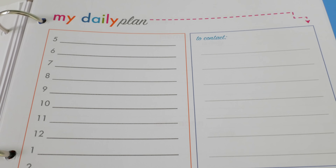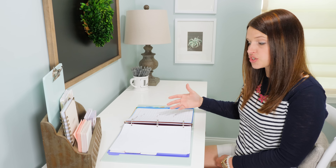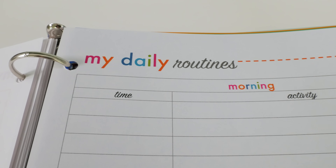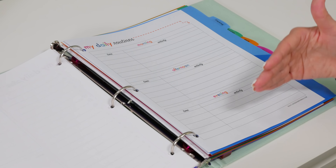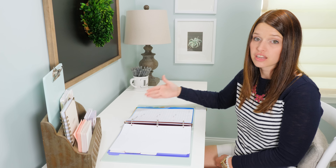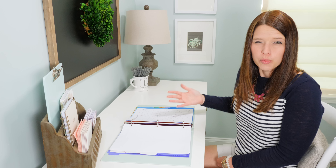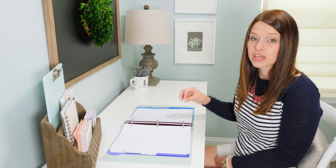One thing I've found that's helpful for some students in order to build habits is to establish daily routines, so I have a printable for that as well. It gives space to have a routine for the morning, for the afternoon, and for the evening, just to give them something to shoot for so they're checking off all those boxes and getting all their responsibilities completed each day. Again, people probably won't use all of these planning printables at once — you can pick and choose what fits your stage of life.